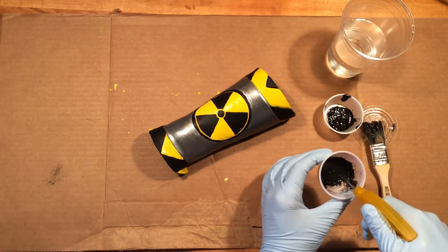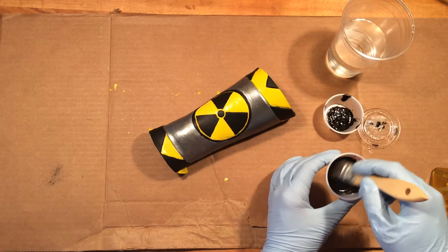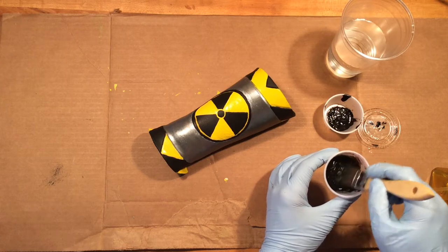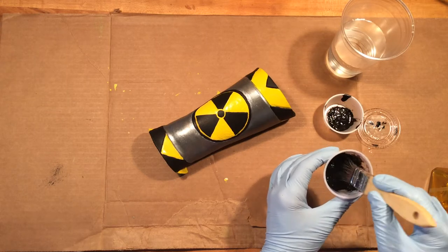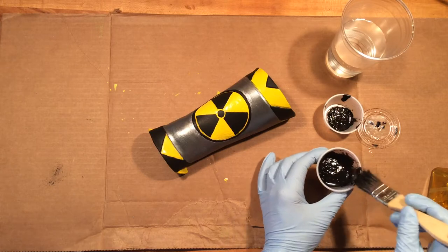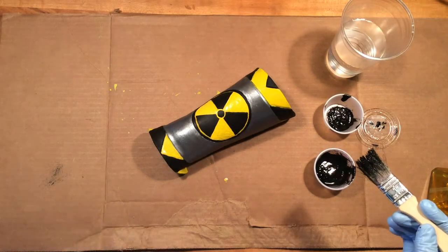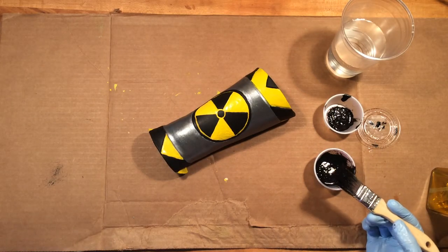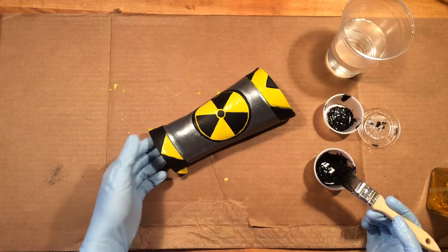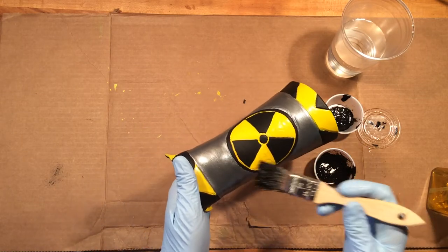We're just trying to dilute this paint to the point where it's easy to add and remove to our bracer. I'm adding just a little bit of water to mix that up. You want it wet so that if there's anything you don't want, it comes off very easily with the wiping we're going to do with our paper towels. It's also important to have a container to throw all your paper towels because you've got to work fairly quickly. Then we go through and just cover the surface.